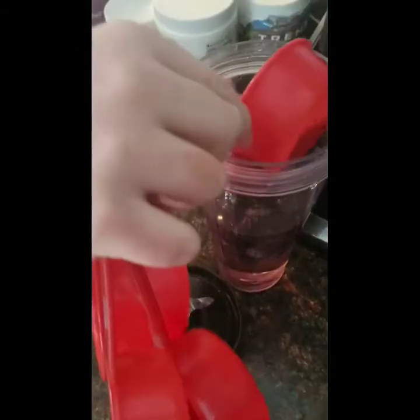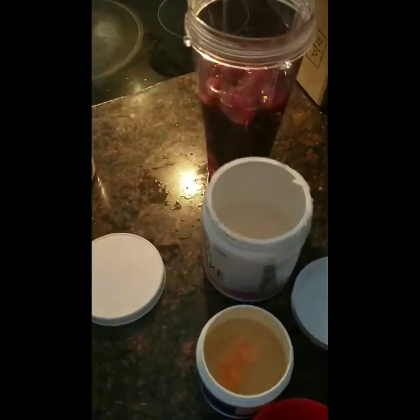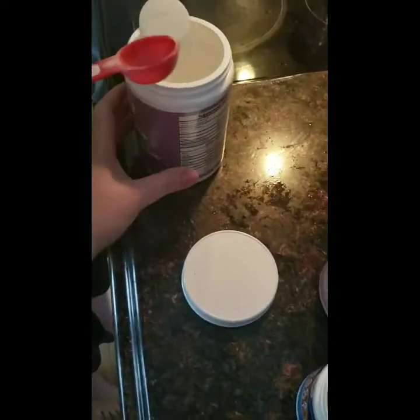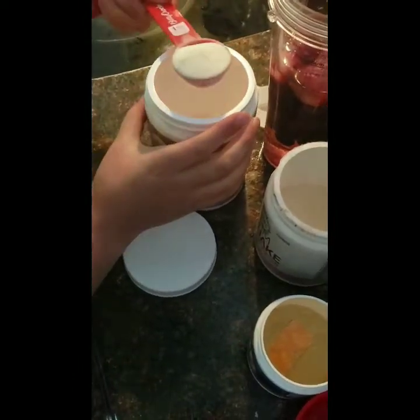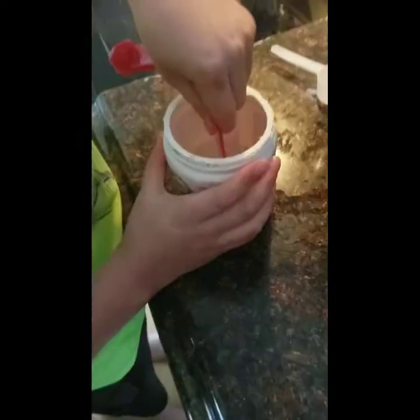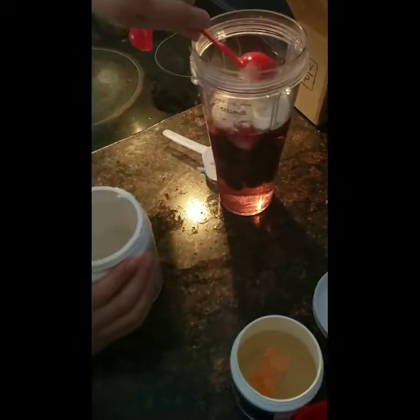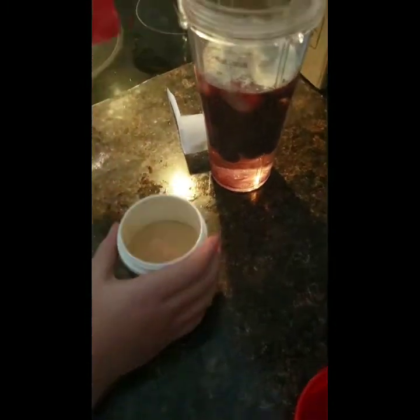Put it in the cup. Go ahead and add one — no, no, no. Just put the spoon in there and measure out one tablespoon. Now put it in. A little bit less, put it in there. Now you're going to use a half a teaspoon of the maca. Put it in there. It smells funny. I know.